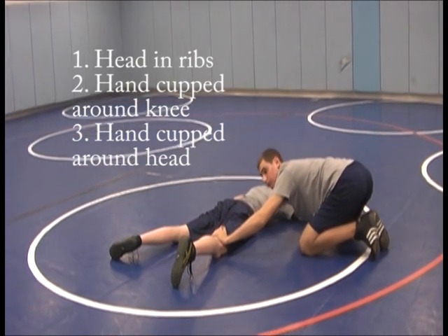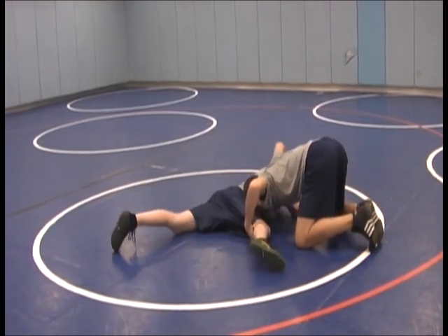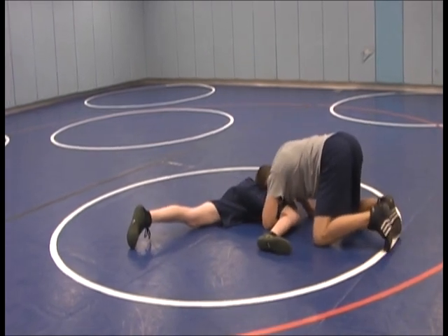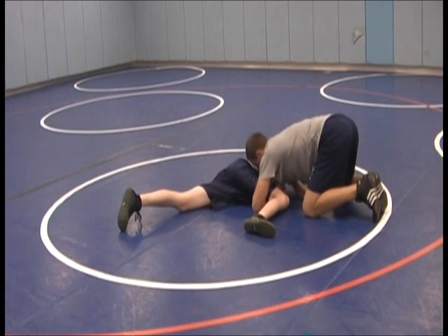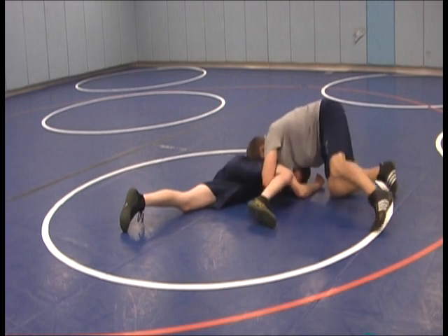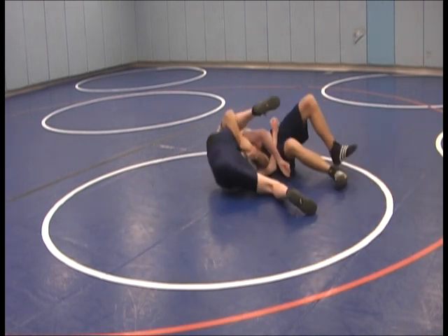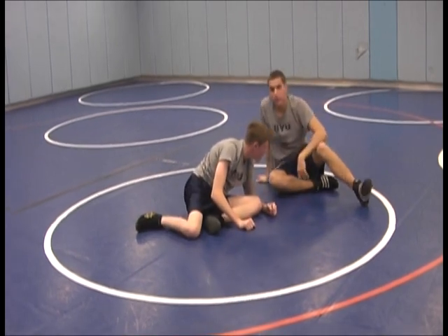With your head in his rib cage, pushing as hard as you can — it's not going to feel comfortable so naturally he's going to want to curl up into you. Then lock your wrists on your arms as deep as you can so it's nice and tight. Once you get it, take him back behind him and get the near fall, even a pin.